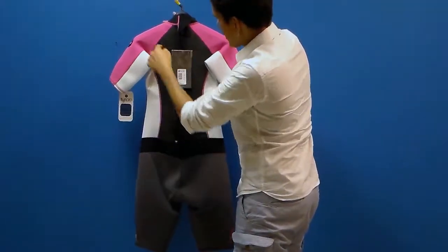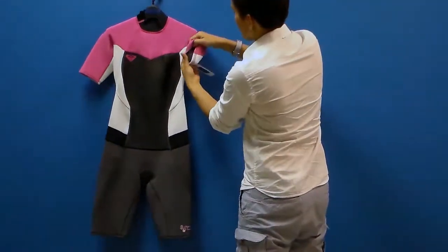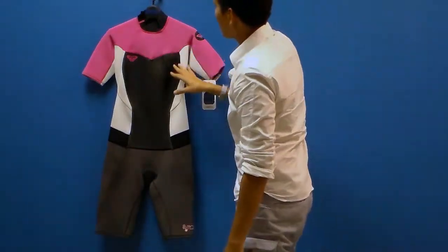Flatlock stitching is a really durable, breathable stitch throughout the suit. You can see with a flatlock stitch that it goes all the way through both pieces of neoprene in the manufacturing process. That makes it really strong and durable, and it also makes it breathable.